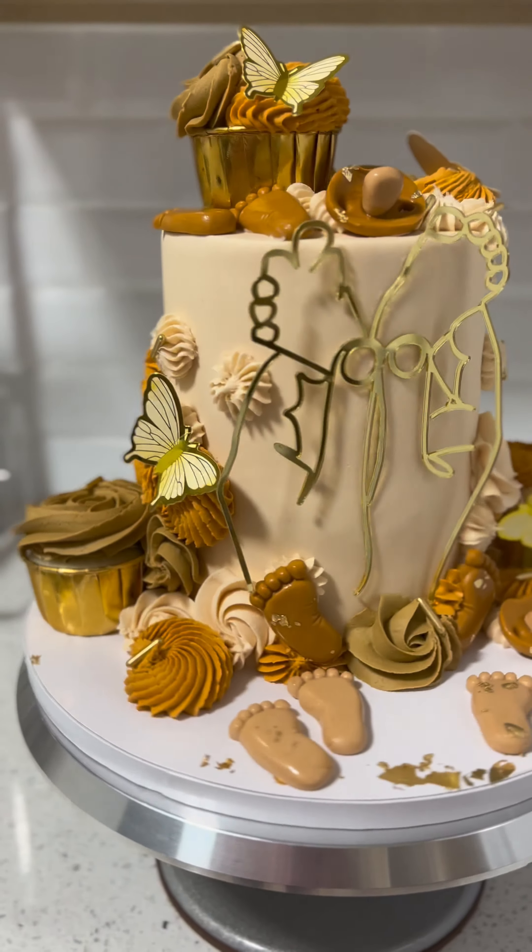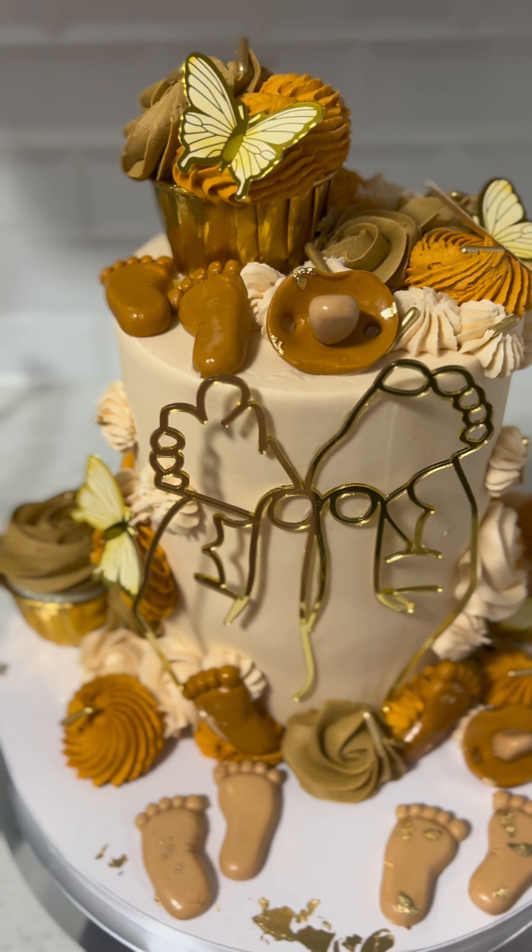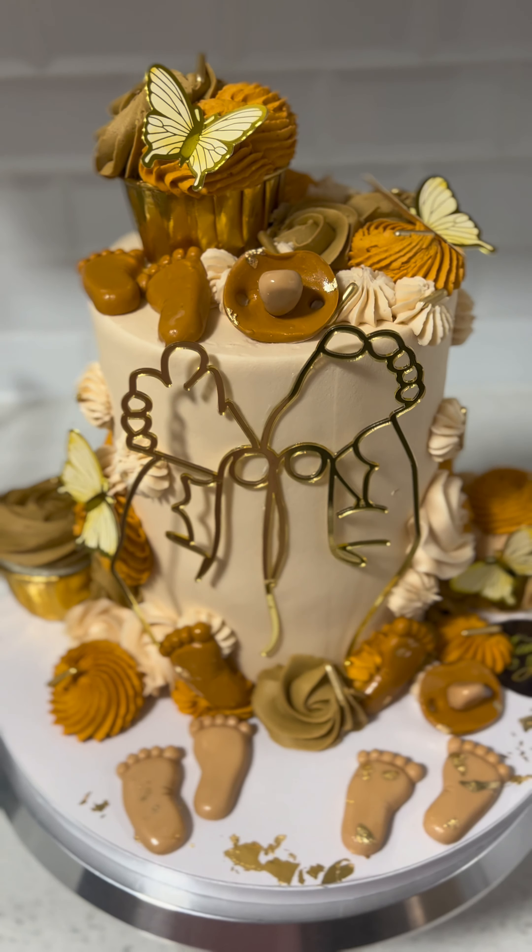I brought this cake with me today to my OB appointment just to say thank you to my doctor and the team and their staff.